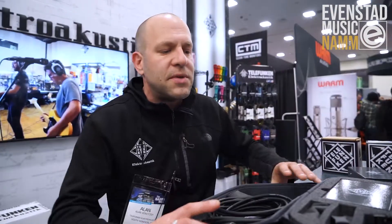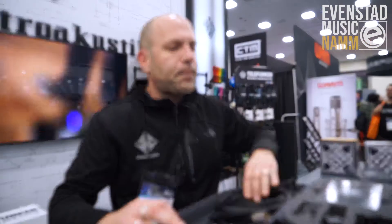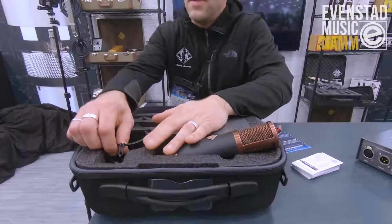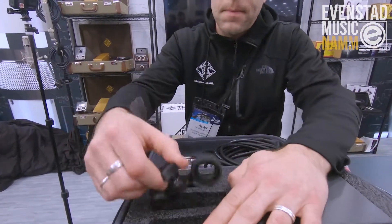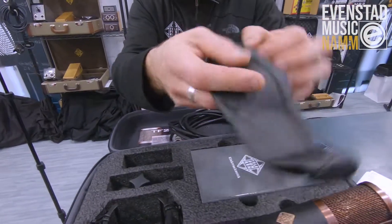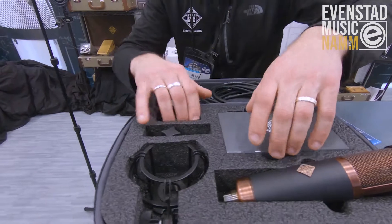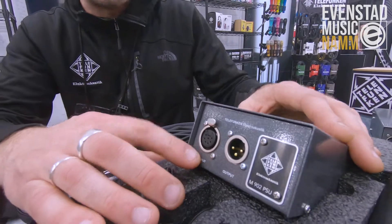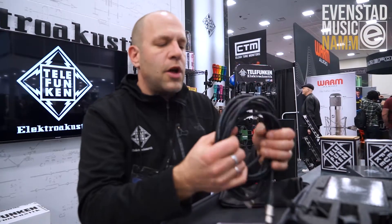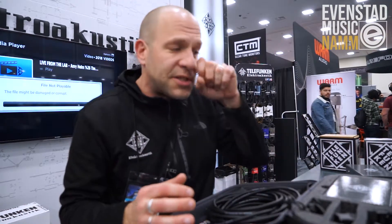To start, the whole system is now gonna ship in a zipper case. It will include an elastic shock mount, a hard stand mount, a protective sleeve for your microphone when it's in the case, a new premium American-made power supply with Amphenol and Neutrik connectors, a new premium 7-pin tube cable branded Telefunken.